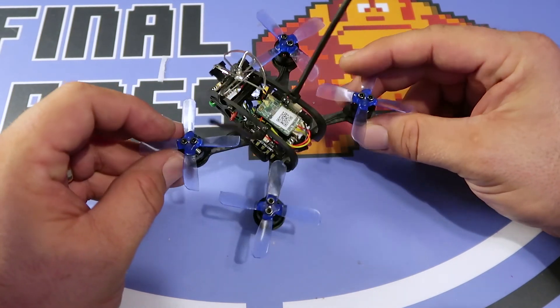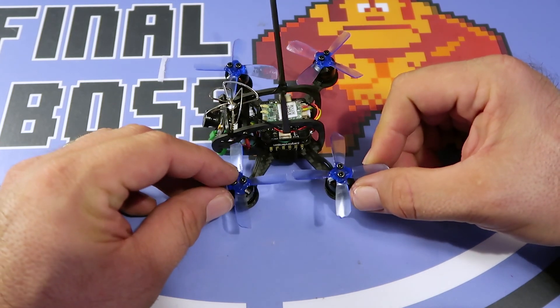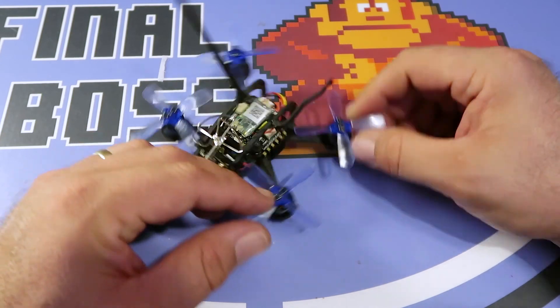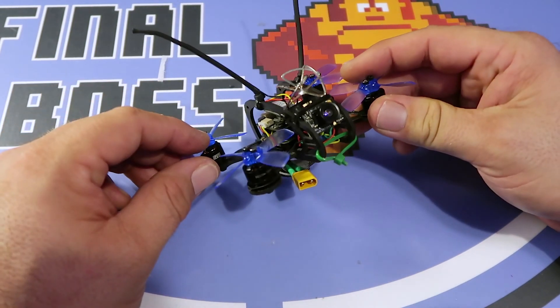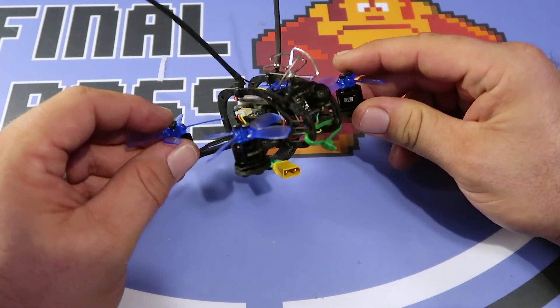This is the updated version. The first version was a little bit too small for these 2035 props. The new version has plenty of clearance. So this is the updated version of the frame.